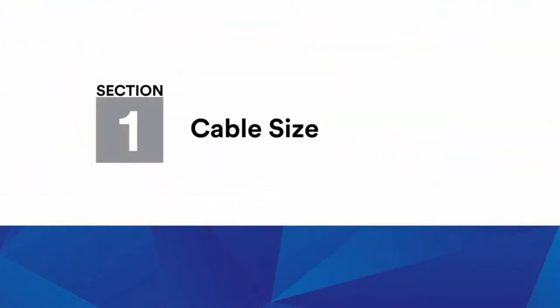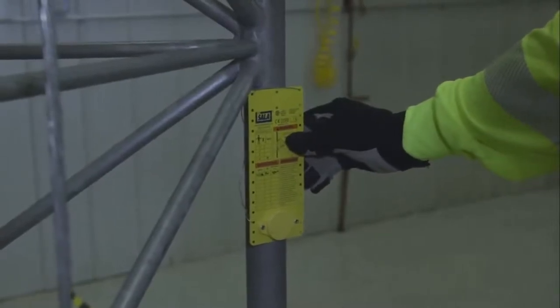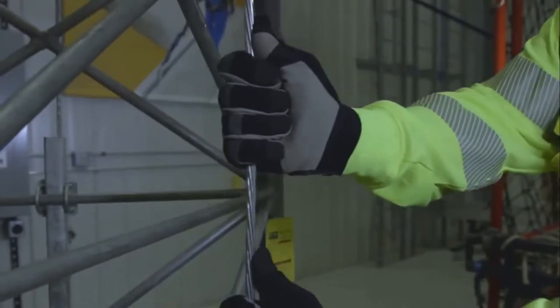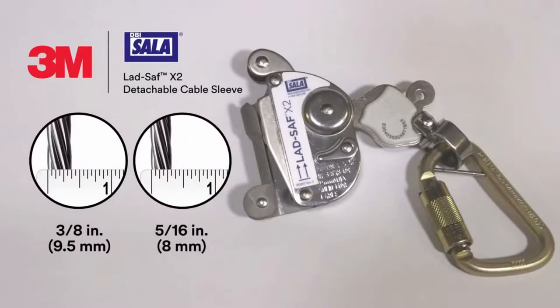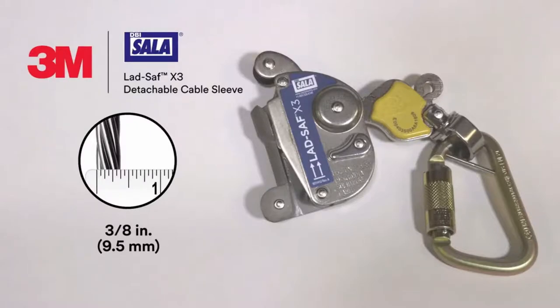Cable size: Prior to climbing with a LadSafe X2 or LadSafe X3 sleeve, please verify the cable size of the ladder safety system to ensure compatibility with your sleeve. While the X2 sleeve may be used on either 3/8 inch or 5/16 inch cables, the X3 is designed exclusively for use on 3/8 inch cable and is the best choice for 3/8 inch cable systems.